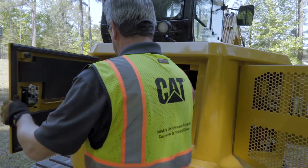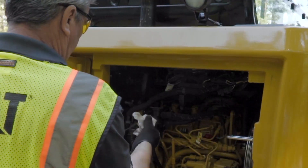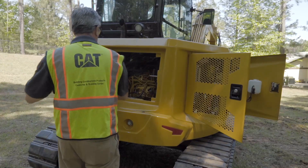Move to the back of the machine and open the engine compartment. Check the engine oil. Remove any trash buildup and fix any leaks. Close the service door.